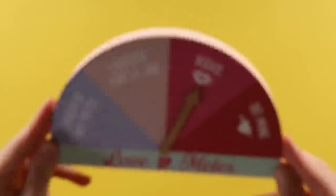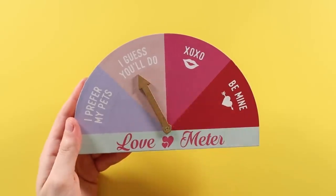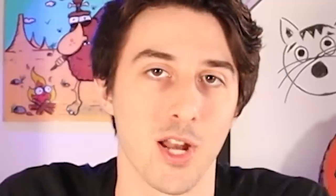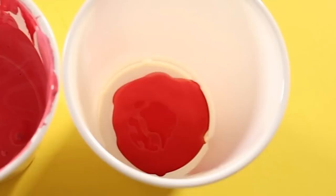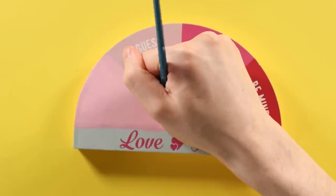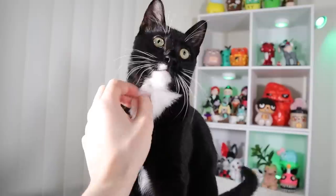The next thing I picked up at the dollar store is this love meter. It's not gonna stay a love meter — I'm giving it a makeover. To paint it, I mixed up four shades of red, three of which look like they're the same shade but they're not: there's a red, a lighter red, an even lighter red, and pink. I unscrewed the arrow. I'm going to keep the essence of this thing the same — it's still going to be a meter, but now it's going to be used to gauge how evil a person is.